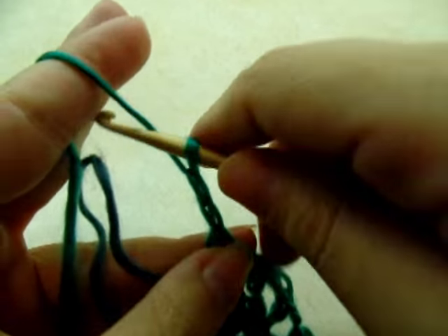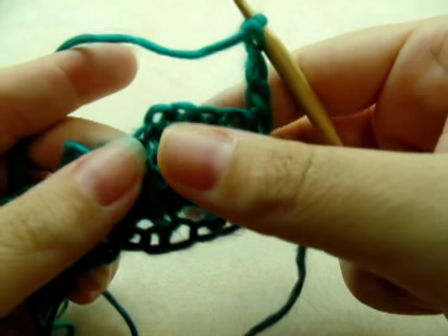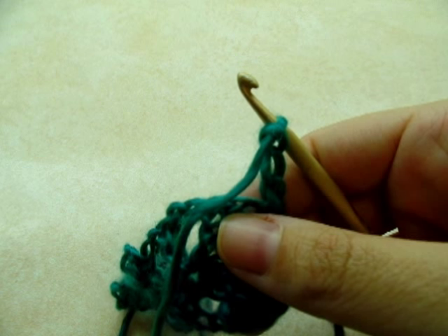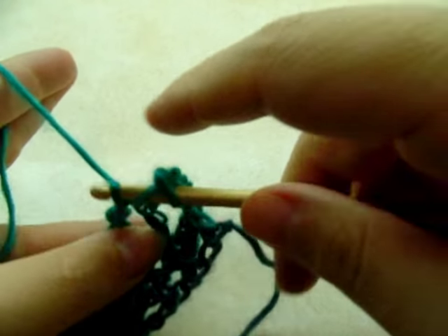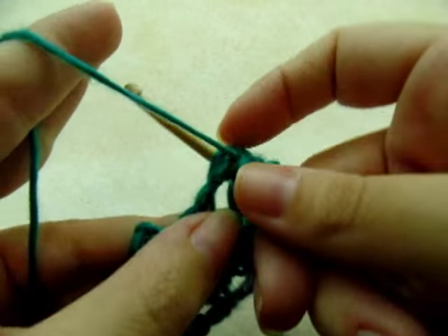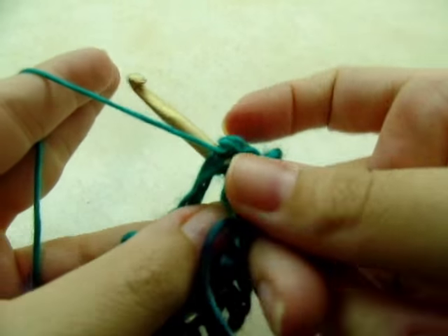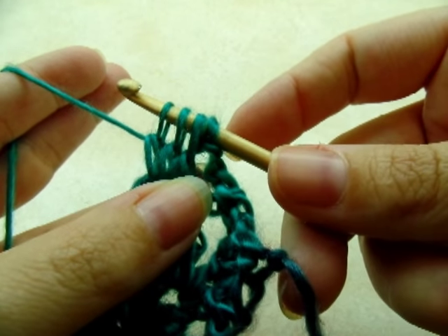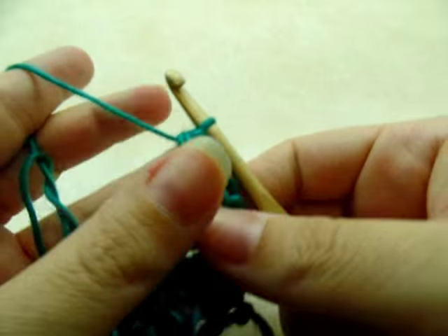Now we're going to start the next row with a chain of three and turn. We're going to work in these V stitches doing a double crochet three together. Yarn over, go into the V stitch, draw up a loop, yarn over and go through the first two loops — do that three times so you have four loops on your hook, then yarn over and go through all four. That is a double crochet three together.